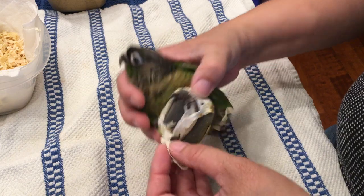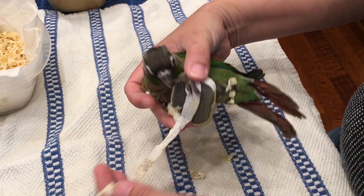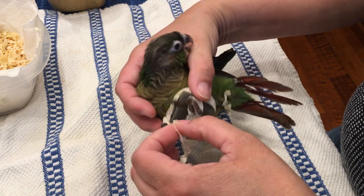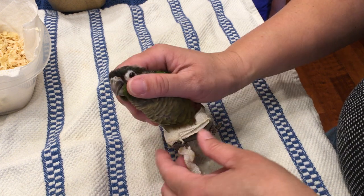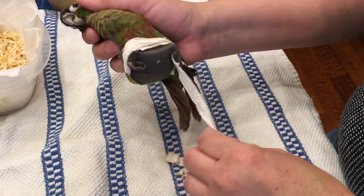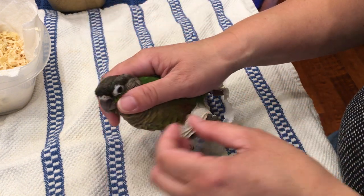Hopefully there will be some improvement because he really needs to be in a weaning cage. I know you don't like this, I'm going to unwrap your legs.